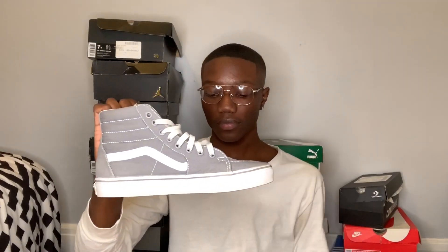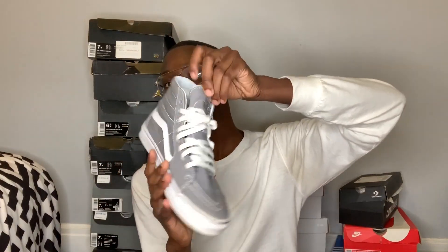Now the last pair of Vans I have are just another pair of skate highs - they are just the gray ones, the light gray ones. Actually, I think these are my favorite pair of Vans. I used to wear these every day almost every day because they go with literally so many outfits. But I haven't worn them in a long time. Yeah, these are my favorite pair of Vans. I got these in a size 7 and a half.